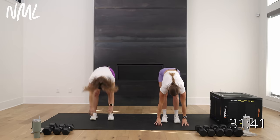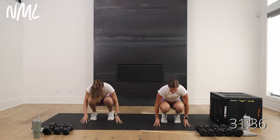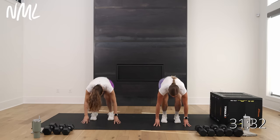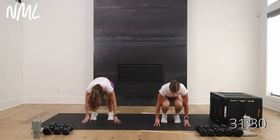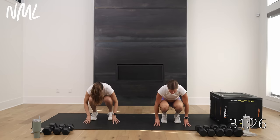Bring it to center. Big inhale, reach up, exhale, forward fold, hands at the mat. Bend and extend. On the bend, heels pop off the mat. On the extend, push the hips high. Warming up those knees, getting that range of motion, stretching through those hamstrings.